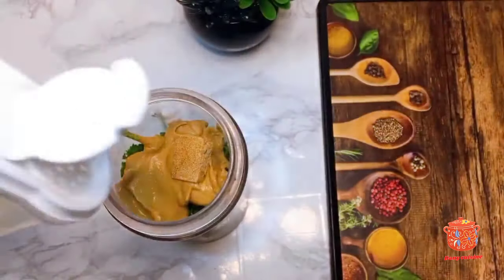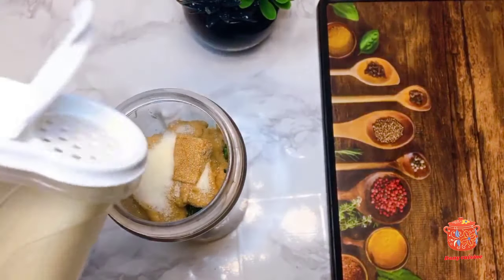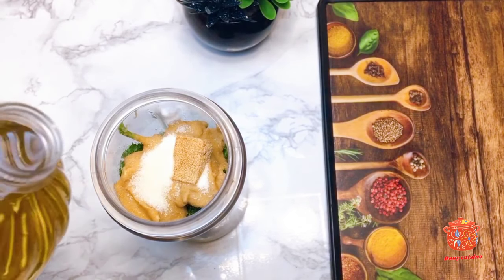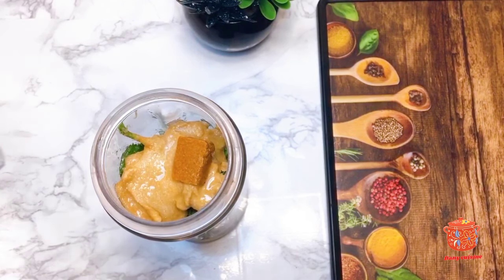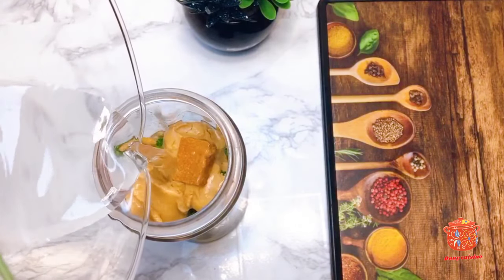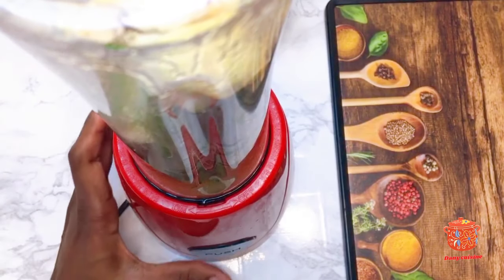Du sel — vraiment la quantité de sel dépend de votre convenance (salt — the quantity of salt depends on your taste). Je vais ensuite rajouter une petite quantité d'huile pour faciliter le mixage, et enfin un peu d'eau. Je vais ensuite mixer (I will then add a little oil to help blending, and finally a little water, then blend).